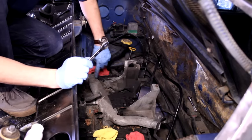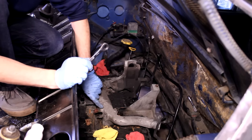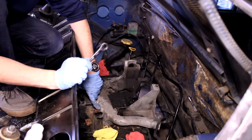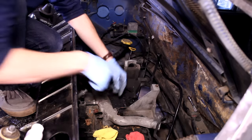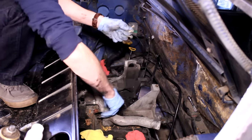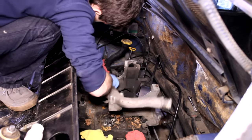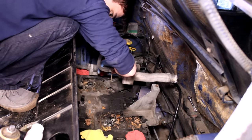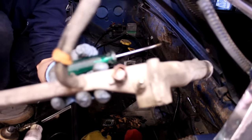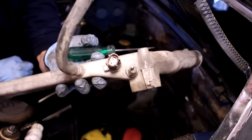I'm going to take this coolant crossover pipe off as well, because the coolant temperature sensor from the factory is right here and I'm going to be replacing it with a GM coolant temperature sensor. I'll have to take this one out and re-tap it for that bigger size, so I'm just going to take it off to make that job a lot easier. That's going to be the coolant temperature sensor right there — I'll take that out and re-tap it for the new one.